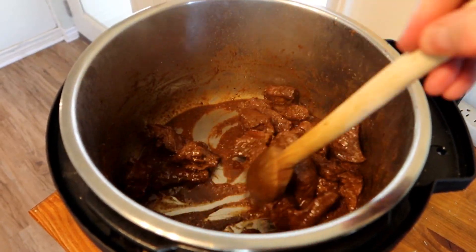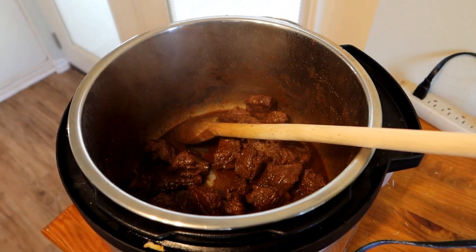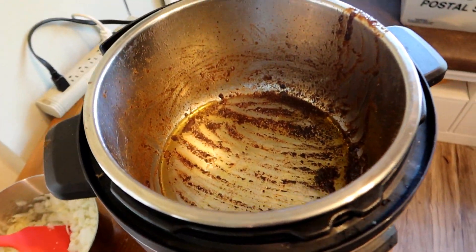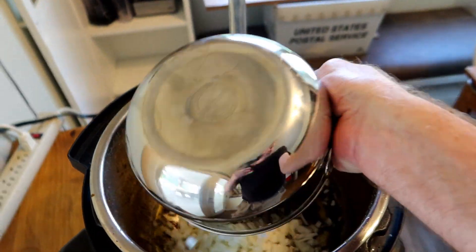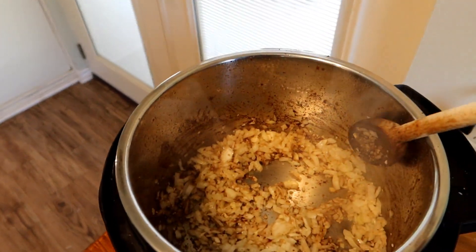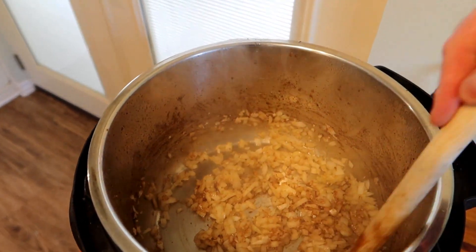Next I'm going to take the meat out and put it aside for a minute, then pour the rest of the oil into the pot and sauté our onions and garlic. It said about a tablespoon per batch, but I've got a big Instant Pot so I'm going to use a little bit more. I'm going to add in my onions and garlic and sauté for about five minutes, just until it's soft. The recipe says two cloves of garlic, but I really like garlic so I'm going to add a little bit more — you can go with what's right for you.